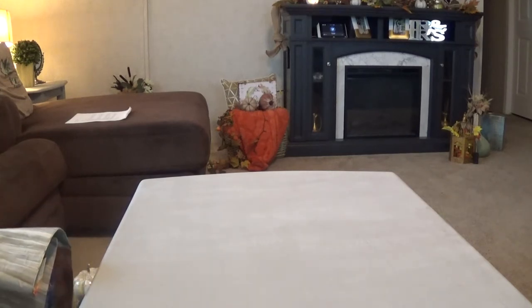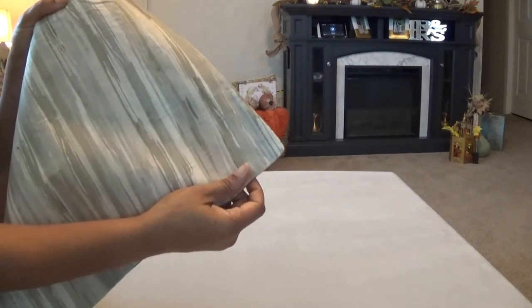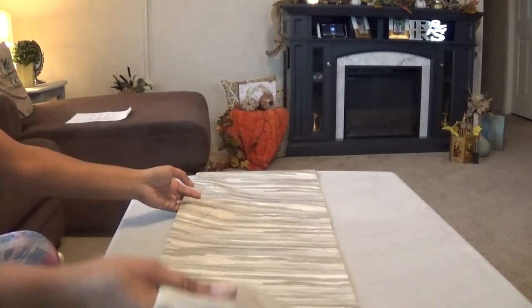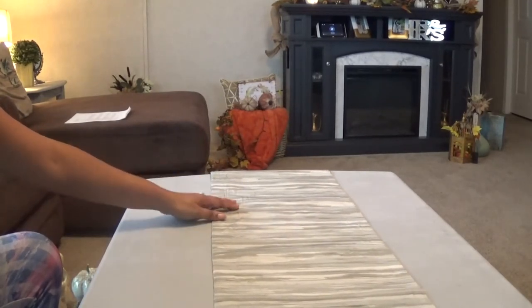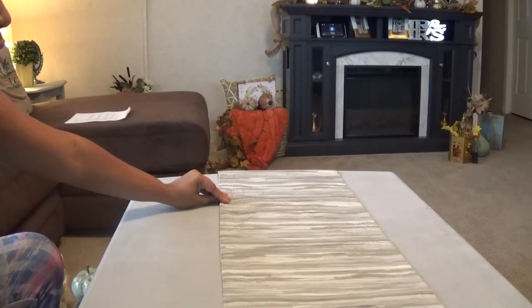I'm going to start with this runner that I got from Walmart. It's two-sided and very thick — I think I paid like $7.88 for it. I'm going to be using this side of the runner because I'm using more natural tones this year, and I'm not putting it directly in the middle but more towards the back.